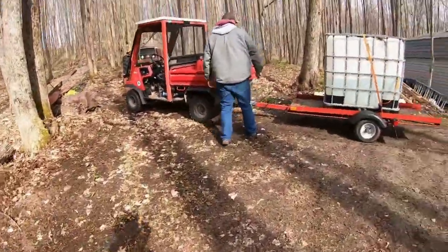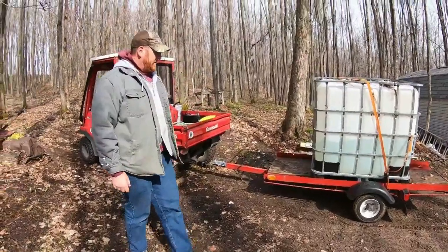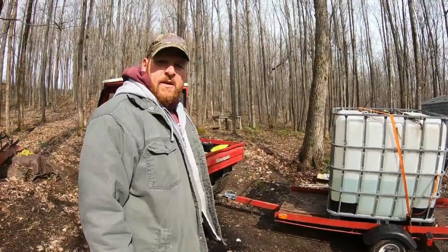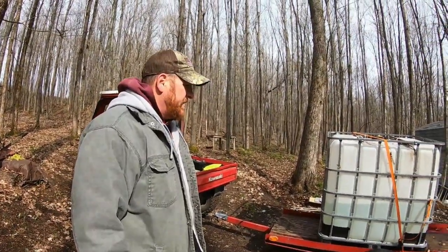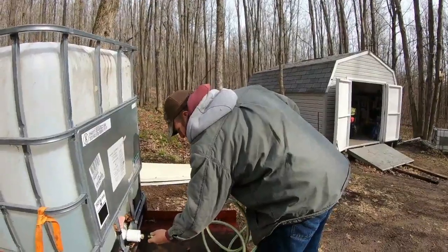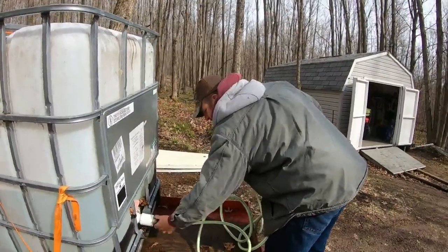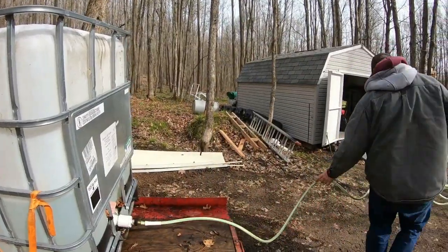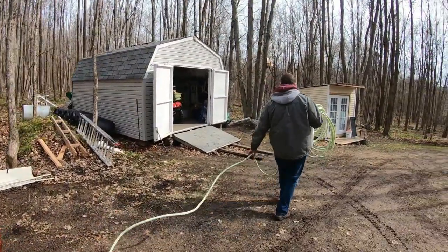I have quite a bit of water - probably 125 gallons rather than 200, so it might take an extra trip or two. I bleached it while it was filling, and we used the filters, so it should be good and pretty clean.